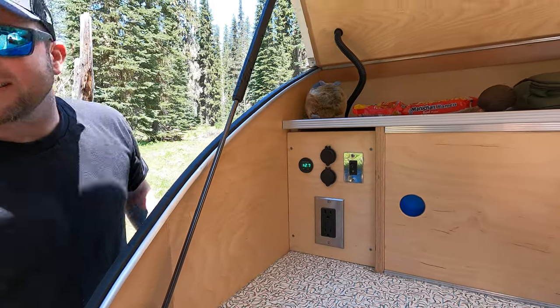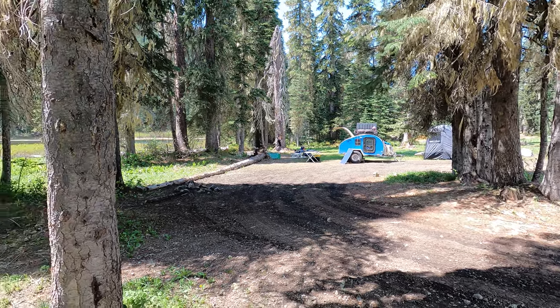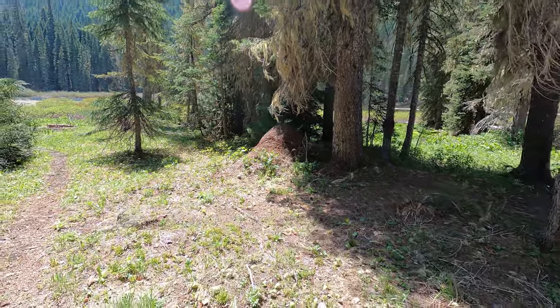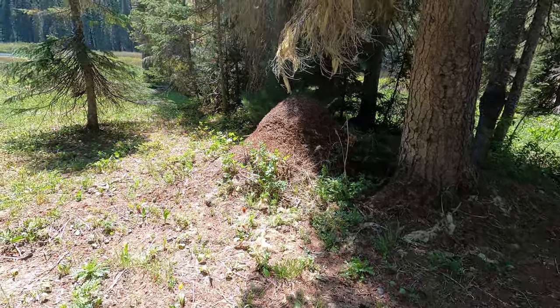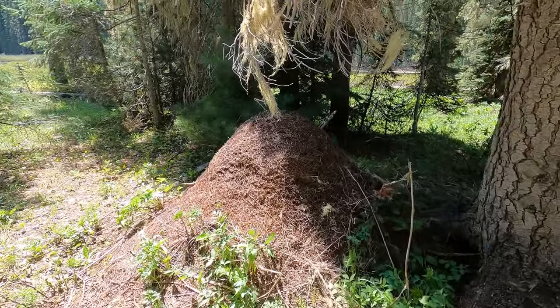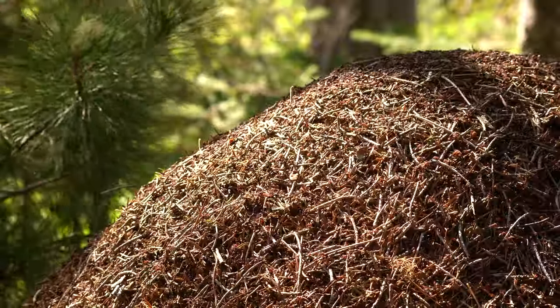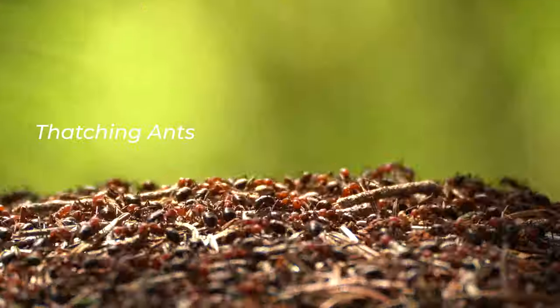We got an uptick. So we have a really good sized spot here and we intentionally set everything up over there. Because as we were scouting, we noticed the biggest anthill we've ever seen right here. So we don't want to be anywhere near this one. Have you guys ever seen an anthill this big? Look at that. It's crazy. I'm itchy just looking at it.